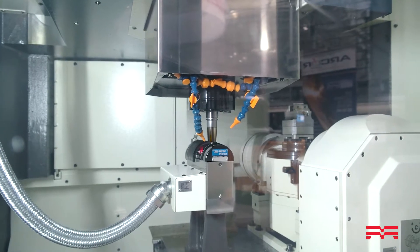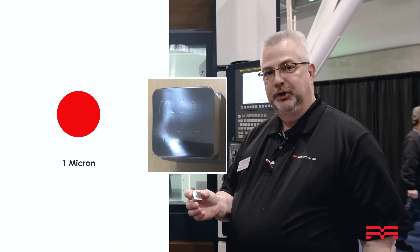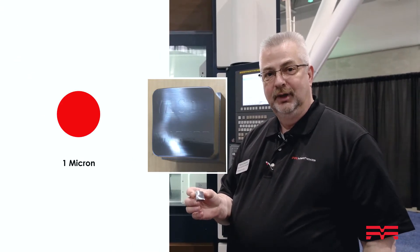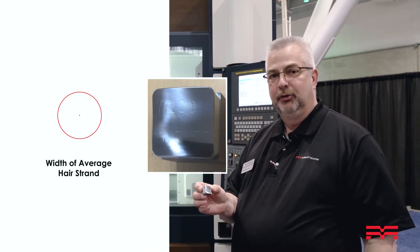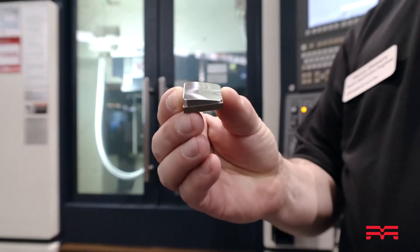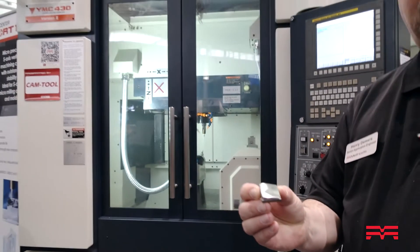We're machining letters in here, and there is one micron difference between each one of the letters — every letter that steps up is approximately one micron difference. This demo runs approximately 90 minutes to cut the whole part, but it's a finished part.